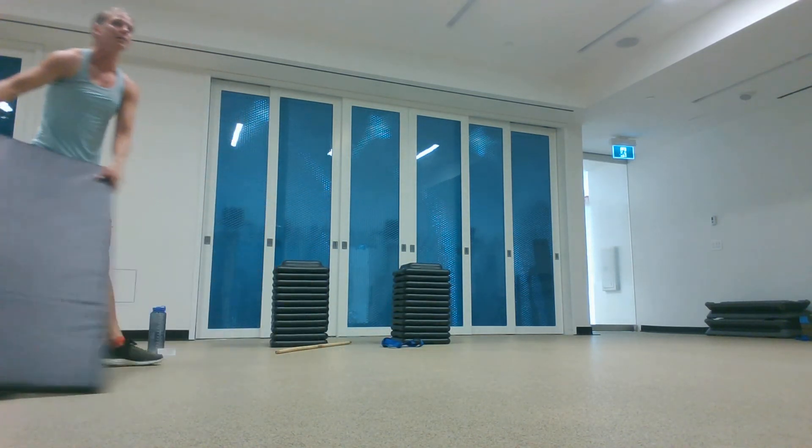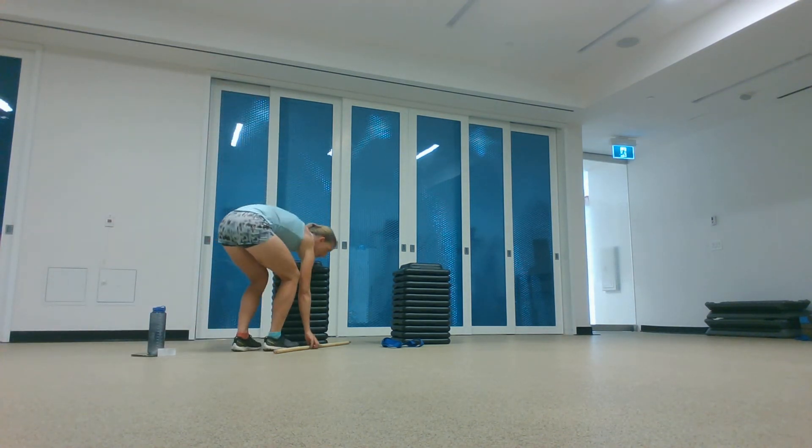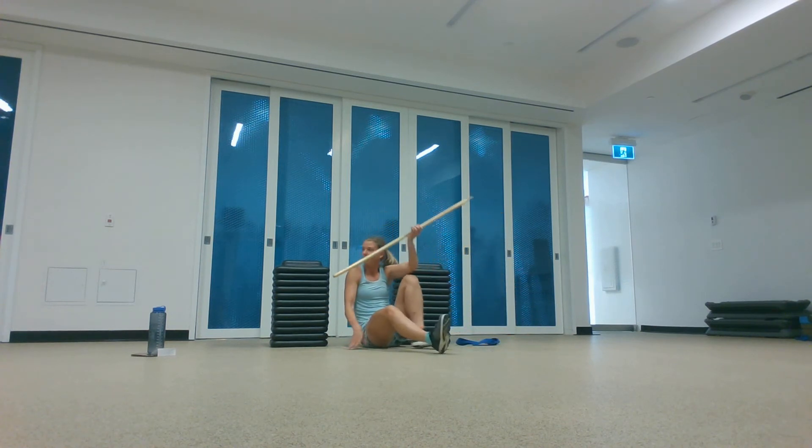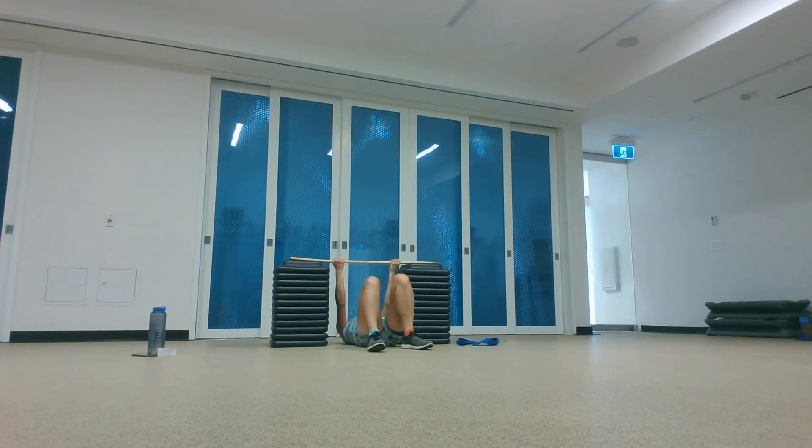Back to your inverted rows — six to eight reps, make them hard. Pulling your chest up to that broomstick or bar, whatever you're holding. Try to get your hips up, drive those elbows down, chest goes up. Breathe. Awesome job.